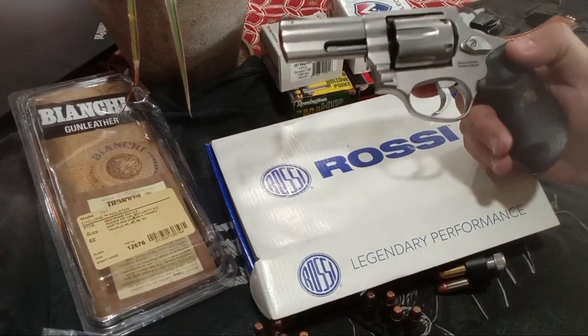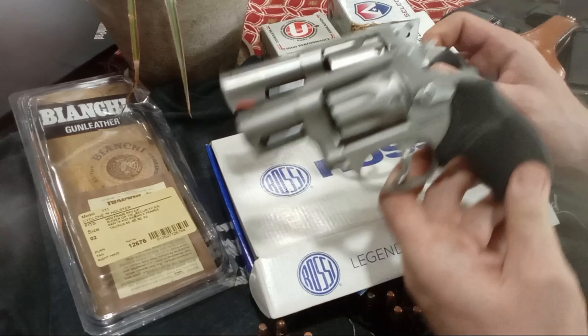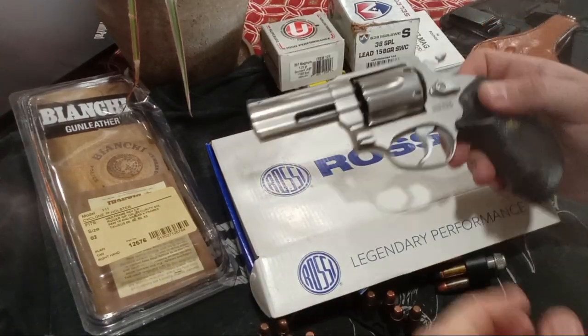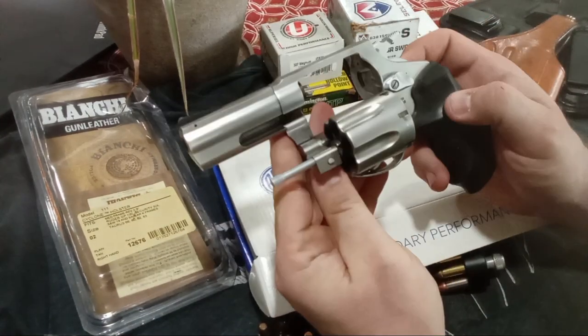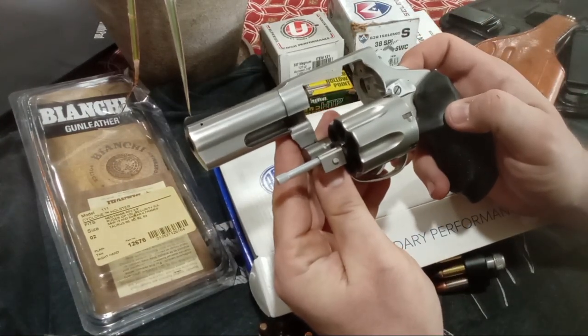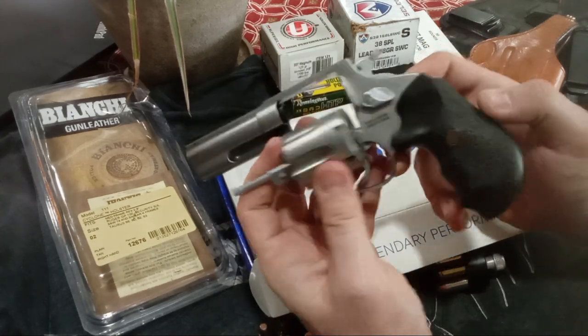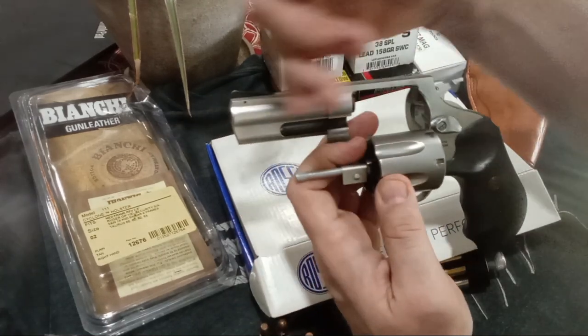It is very small — I think it's just a tad bit smaller than a K-frame. They list 27.4 ounces on their website. I weighed it on my kitchen scale and got 26.6 unloaded. So loaded weight, you're looking at a pretty easy carry with the 3-inch ballistics.